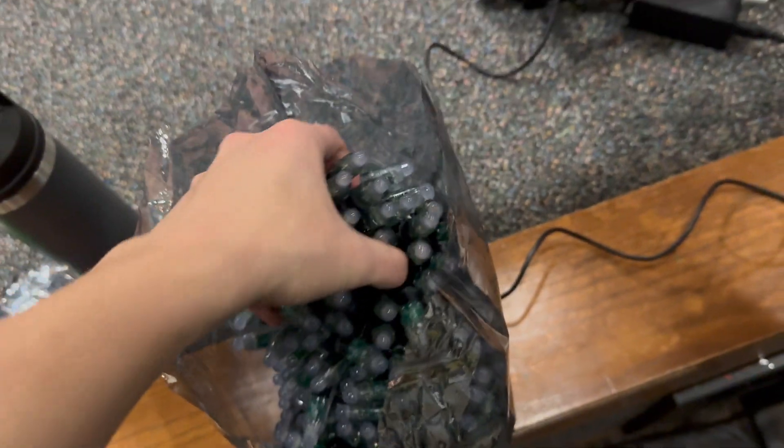Welcome back to the stage redesign — this is Day 2. I made some more progress, moved a lot of the actual DMX lights around. Now I want to take a look at the next set of LEDs I'm going to put on the stage and see what they look like in the packaging.